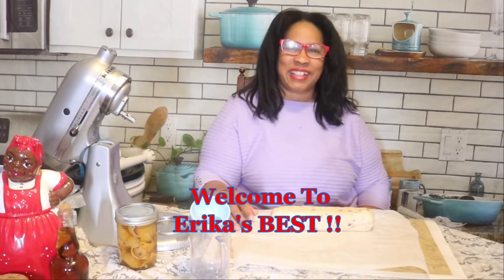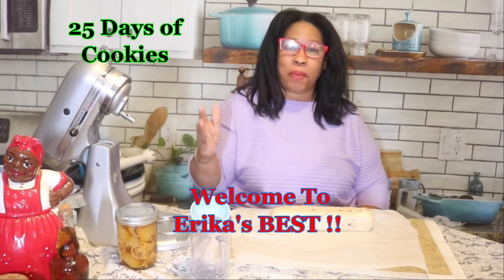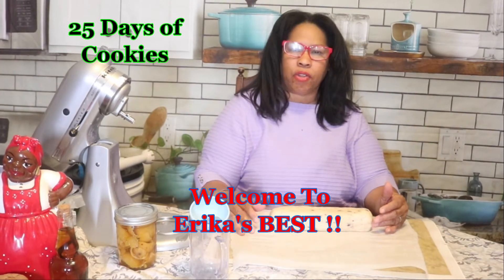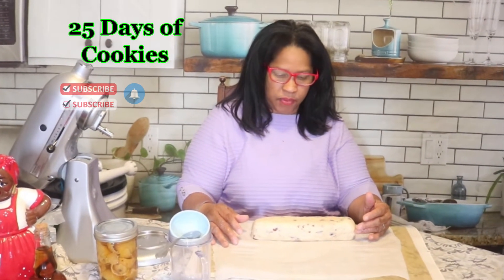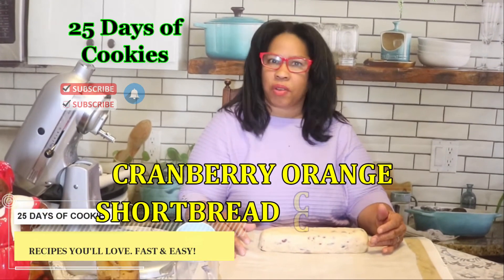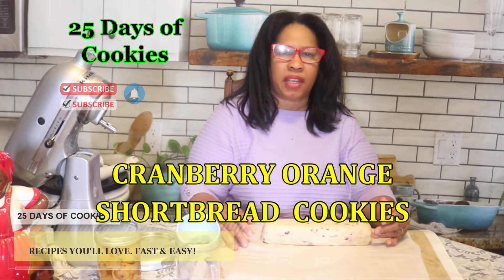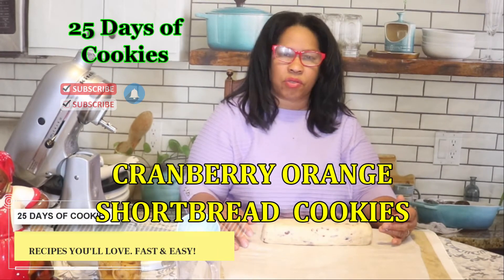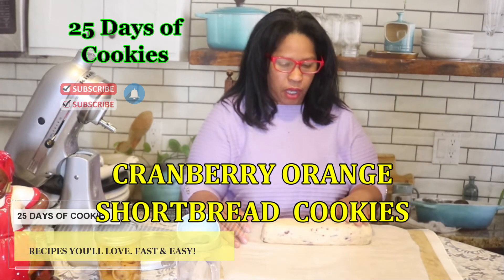Hello and welcome back to Erica's Best, where I bring you the best of the best and more. Today I am making cranberry orange shortbread cookies. This is a recipe my sister sent to me and she said it was one of the most delicious cookies she's ever tasted — cranberry, orange, and it also has almond extract in it.